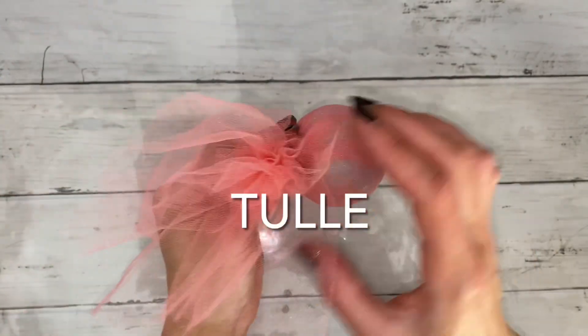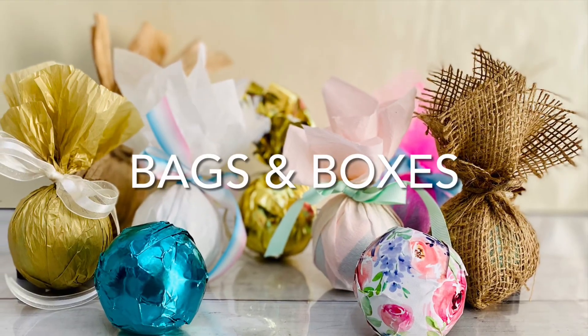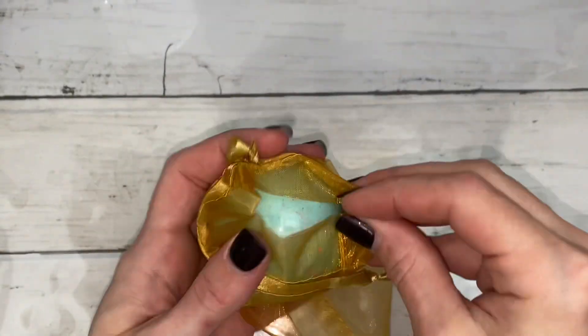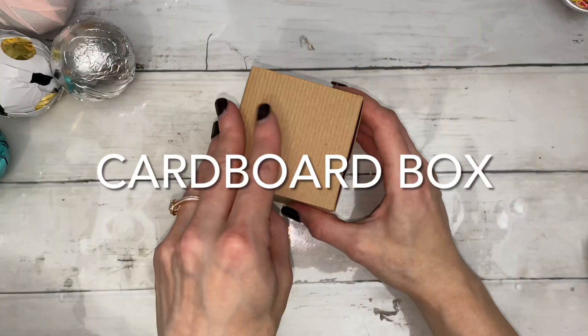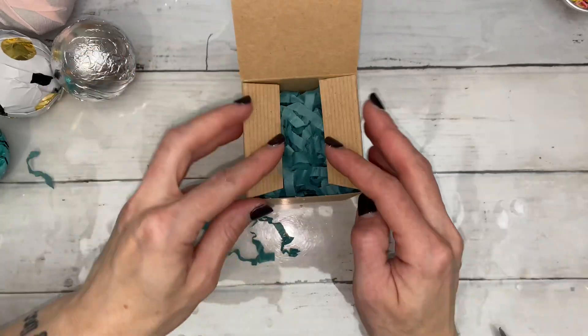This is net material, and you'd have to use a lot of it, but you can even use tulle. This is a sachet bag — this would definitely make for very easy and quick packaging. And this is a cardboard box; you can stuff it with crinkle paper or tissue paper, and then you can wrap it or tie a bow.